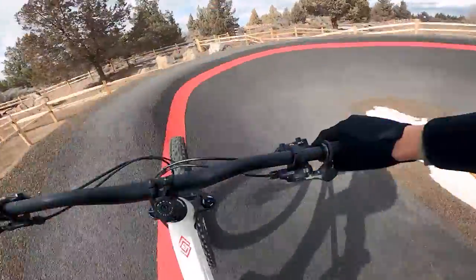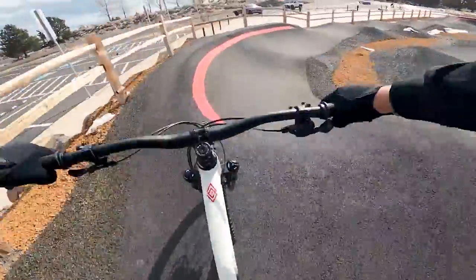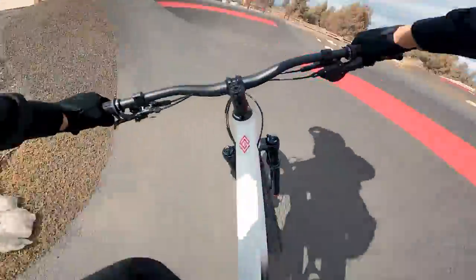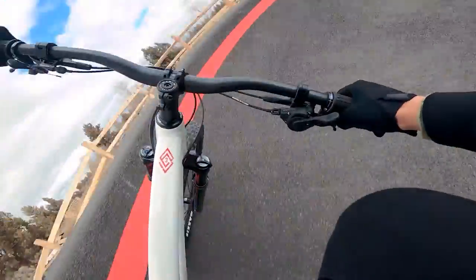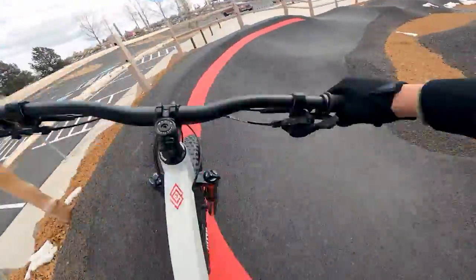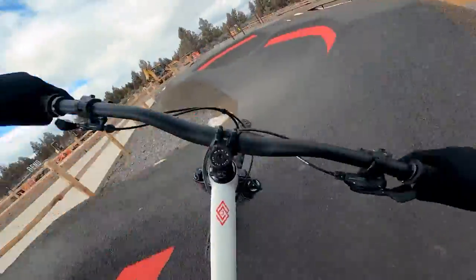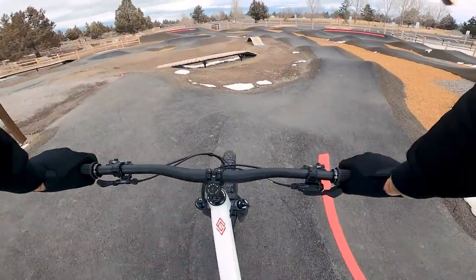Definitely feels a little clunkier in the corners with that long reach, but it's still doable for sure. Manual is okay still. I went ahead and locked out my fork — as I said earlier there's not much compression setting in between fully open and fully locked on this Marzocchi, so we're going with fully locked. And it feels good, definitely feels a little snappier.